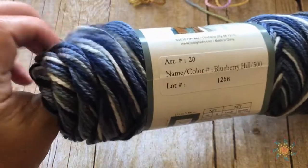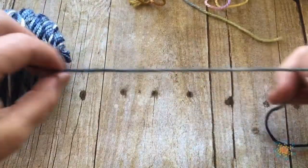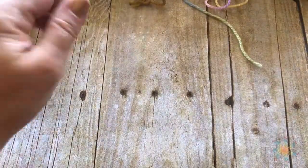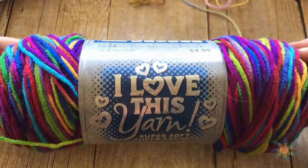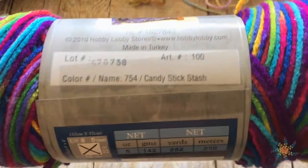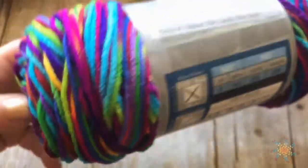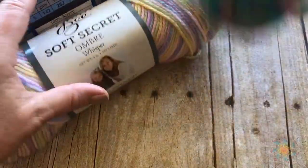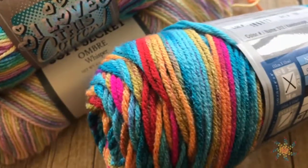This Blueberry Hill looks kind of innocuous, but when you pull it out the color sequences are really pretty and I think it's going to make a really cool planned pooling project. And this one is called 'I Love This Yarn Super Soft Super Savings' in Candy Stick Stash — look at that, really cool. So which one do you think is going to work? Let's unravel these and figure it out together.